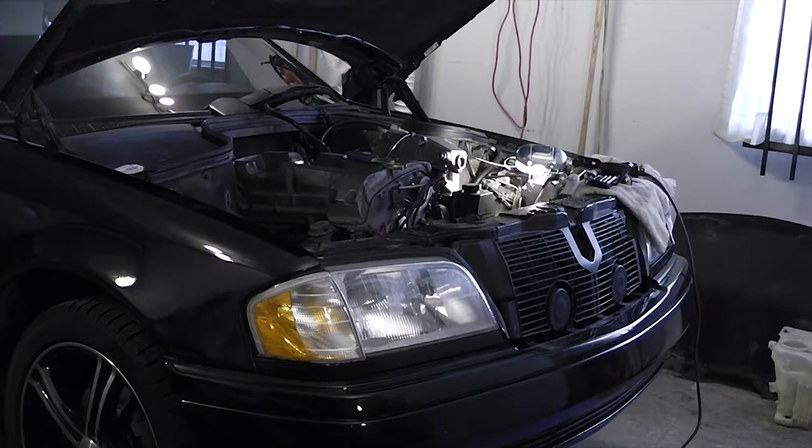I just spilled my entire drawer of washers all over the place. But I found a washer that fits — you've got to look on the bright side of things, because sometimes that's all you have.